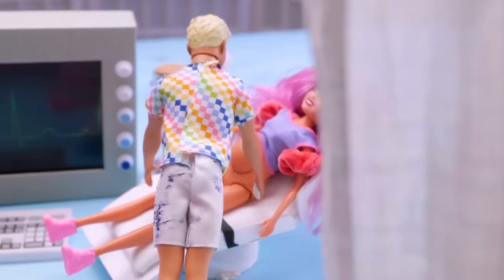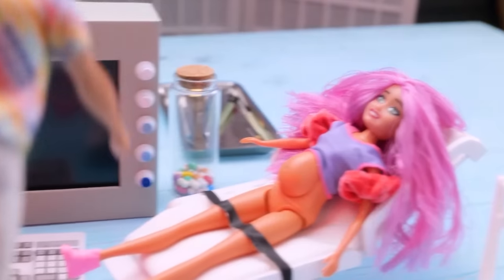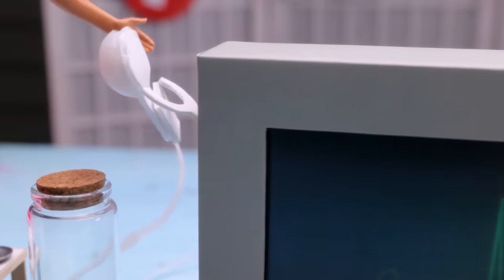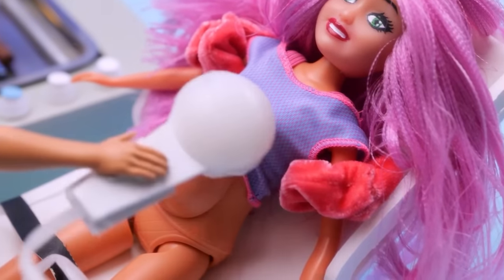You will become mommy! Hello, I'm your doctor — let me help you out! How can a plastic doll get pregnant? Relax so we can check on the baby! First, we need to make sure your heartbeat is okay. Nice and strong heartbeat! Now let's make an ultrasound! Looks like the baby is ready to come out!